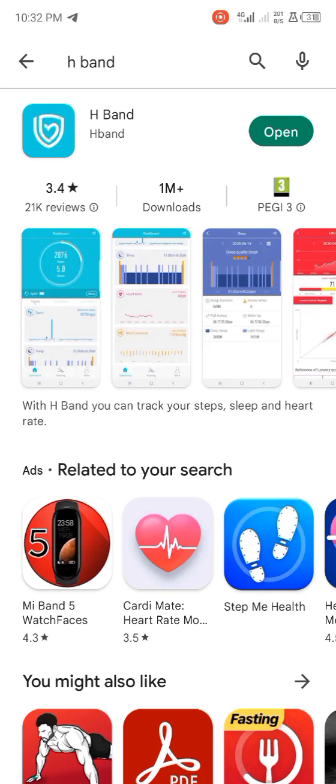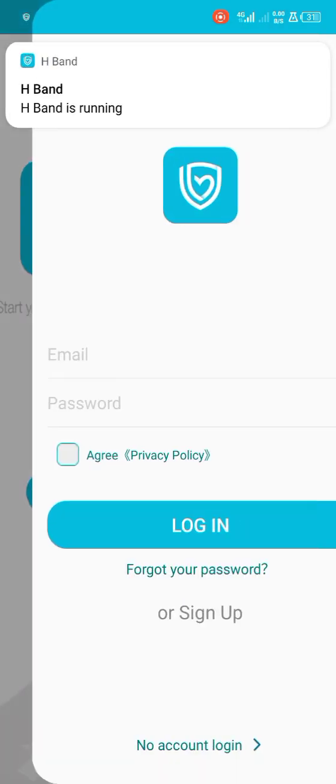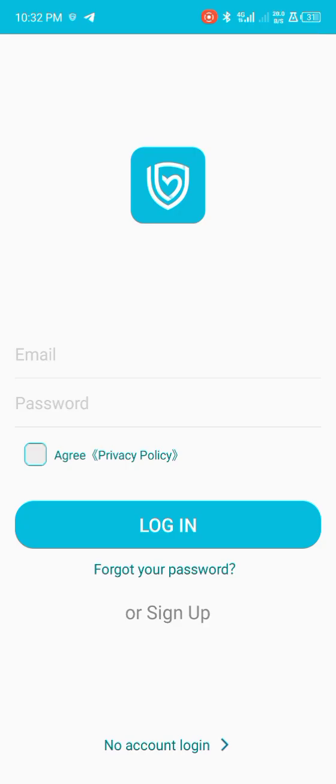So download the app — go to the Apple Store or Google Play Store and download the H-Band app. Open it. After opening it you'll see that it's loading. Then make sure that you put your Bluetooth on, because Bluetooth is the main source of connection with the smartwatch.